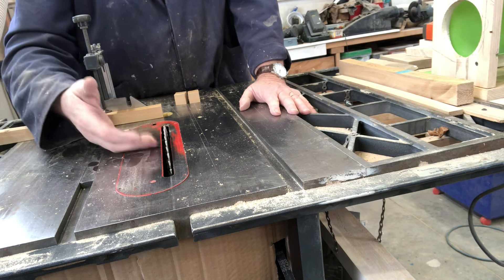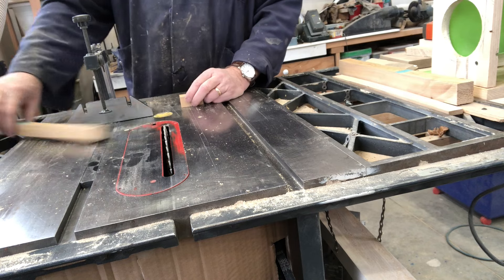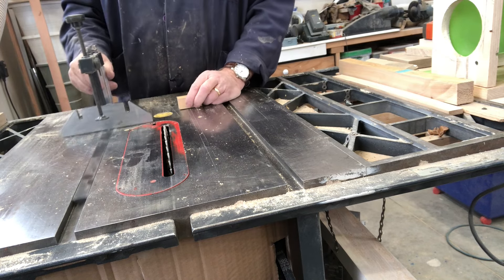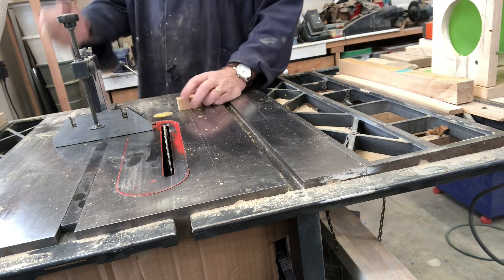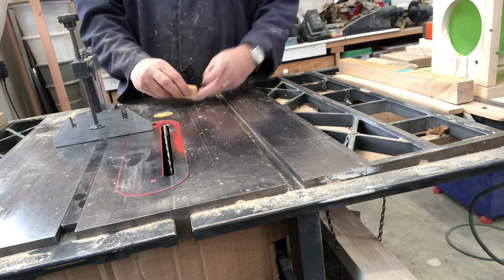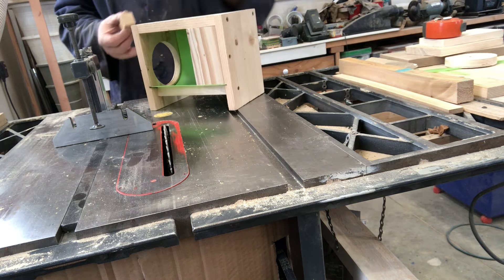It's not perfect — we still get a little bit of dust floating around — but compared to what I had before, which was nothing, this is phenomenal. I look underneath the saw and there's just nothing underneath at all. This is just working really well and I'm very happy. A huge improvement to the saw.